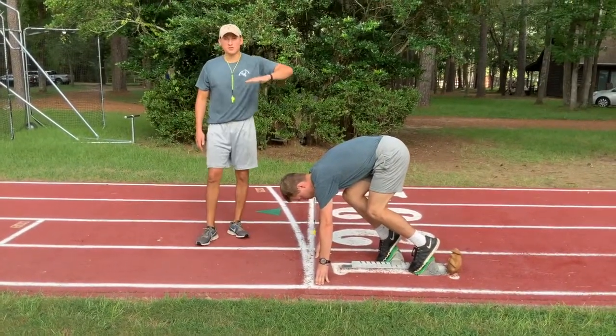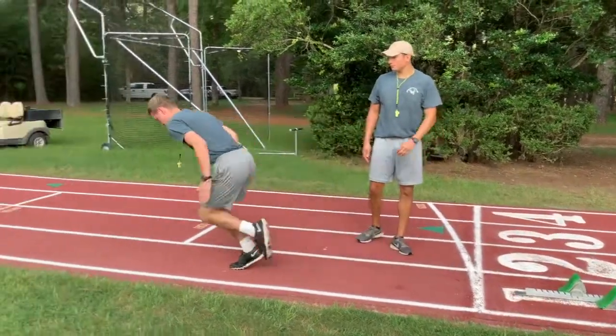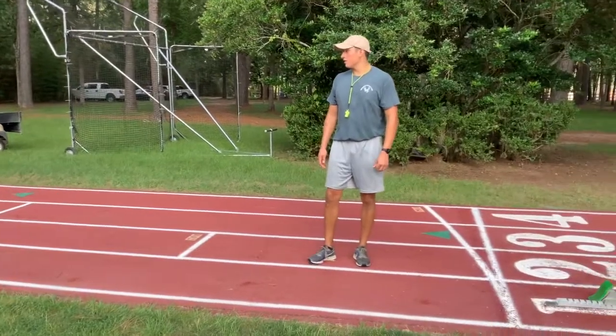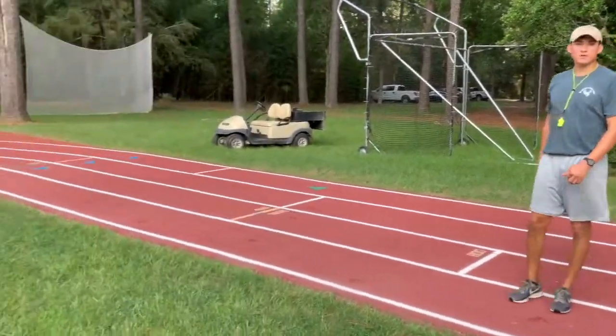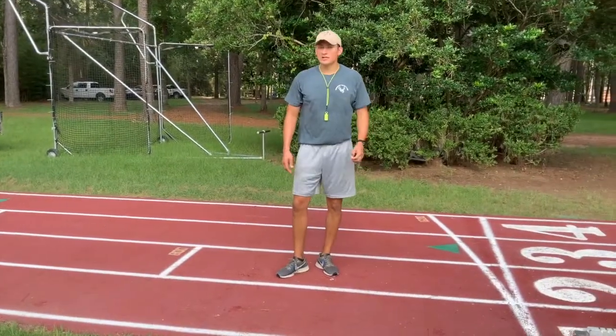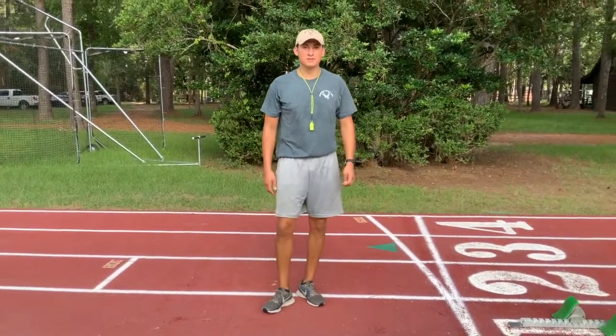When he's going to take off, he's going to gradually take off like an airplane — not stand up like a rocket. And then once he gets to that triangle, he should be at full speed and fully standing up. That's how you set up your block, your steps, and how you take off.